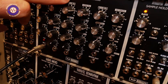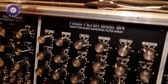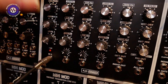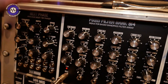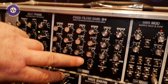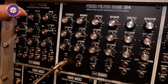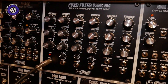First of all, we have our Fixed Filter Bank 914, which filter bank fans will probably recognise from those numbers. It's an inductor-based 12 bandpass filter module, spaced at half-octave intervals from 125 Hz through to 5.8 kHz. And then we also have high and low pass shelving filters on that.